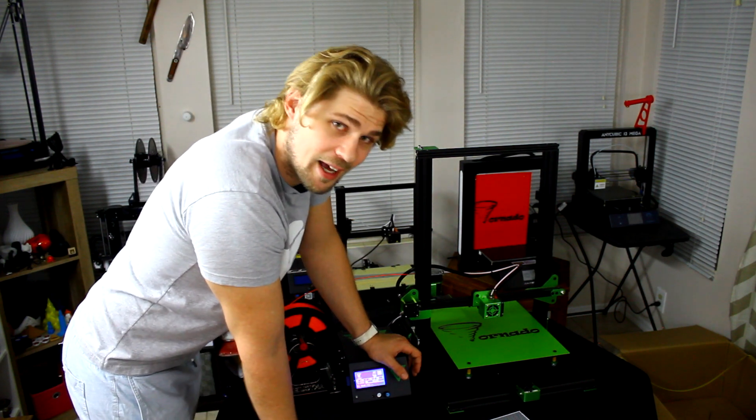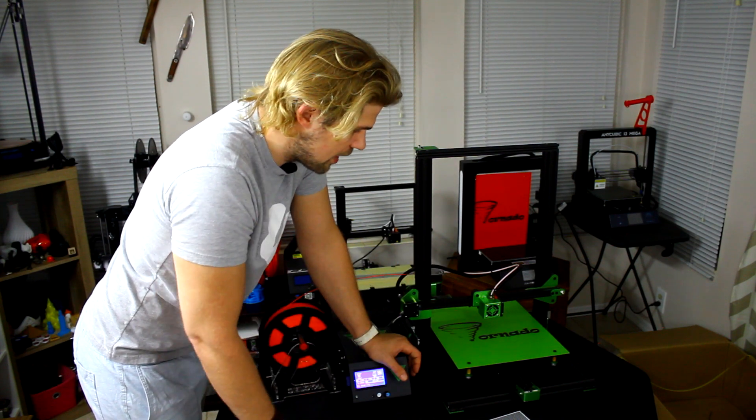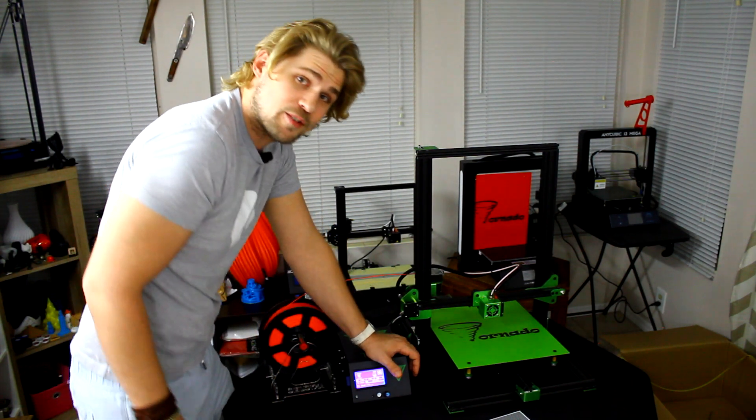I hope you guys enjoyed this video. Be sure to check out the 3D printer giveaway where I am giving one of these printers away. I appreciate you guys checking out this one — see you in the next video. Bye!